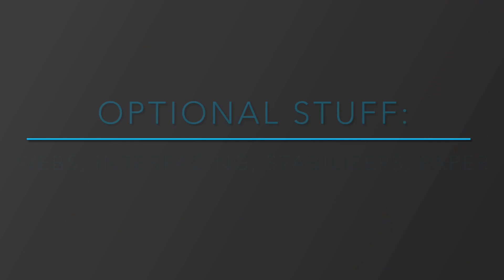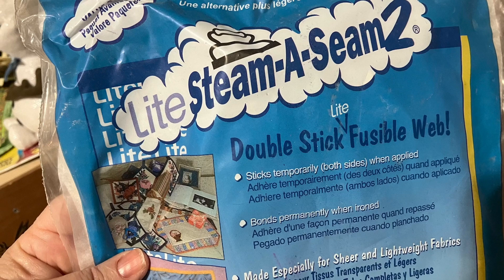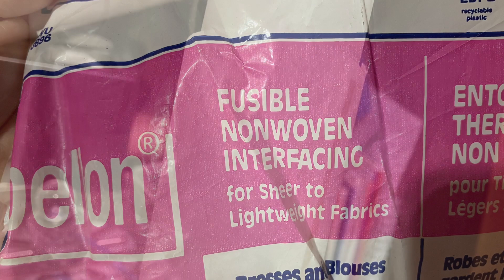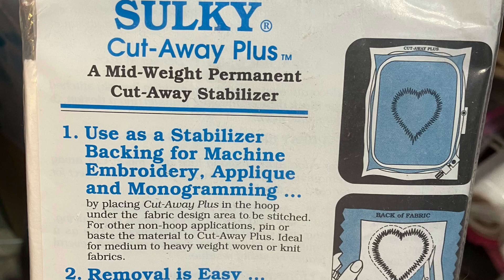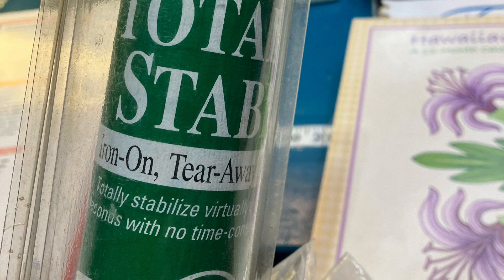Optional stuff: webs, interfacing, stabilizers, paper. Here's some light Steam-a-Seam — that's one of the fusible webs I use. Here's Heat and Bond Light — they don't gum up your needle. This one is a non-woven interfacing that has fusible stuff on one side. Then we have freezer paper that you can cut into shapes — this has been used once and can be used again. There's also stabilizer for machine appliqué, fusible featherweight interfacing, and totally stable iron-on interfacing.